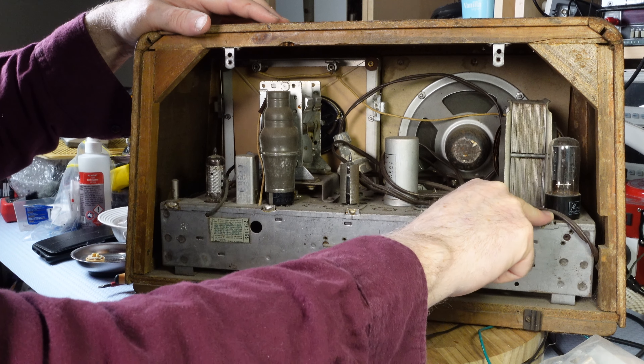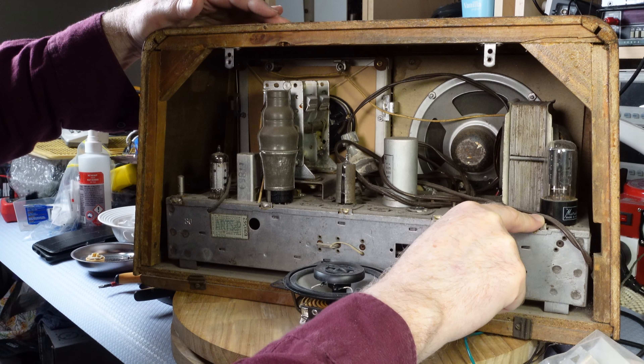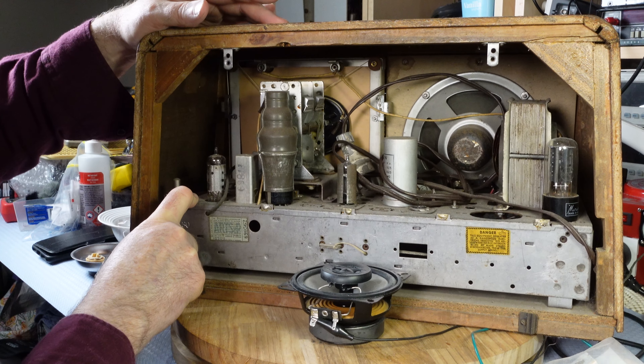And this one is the rectifier, which is a 5Y3GT. So it looks fairly basic in here.